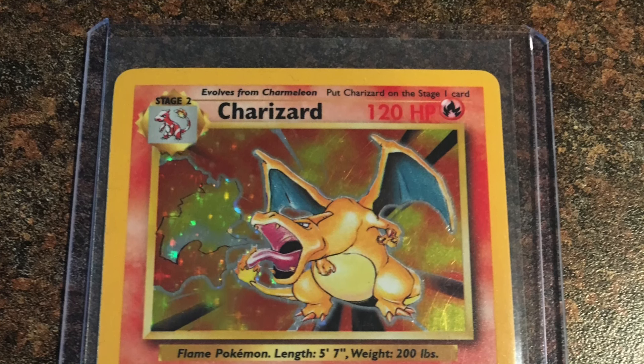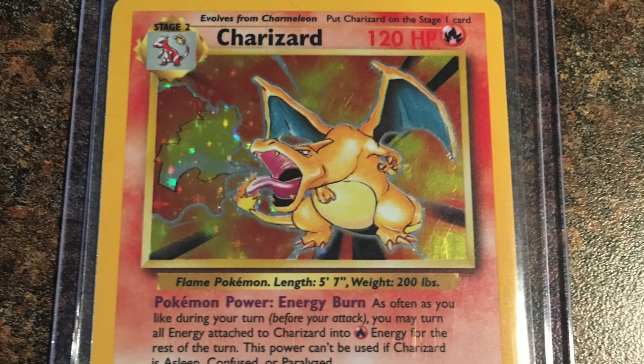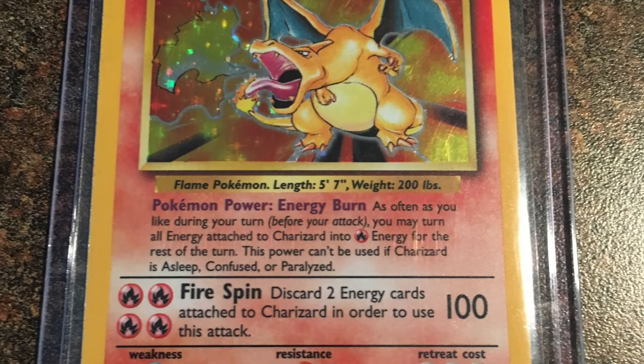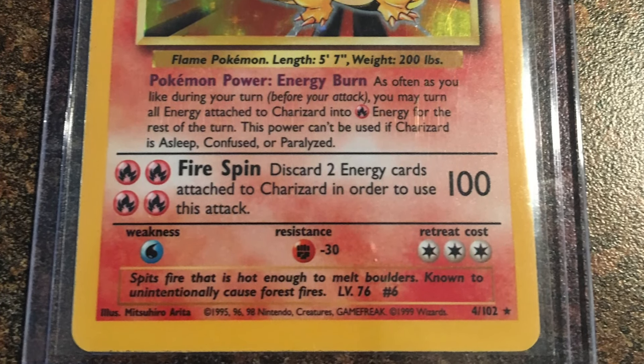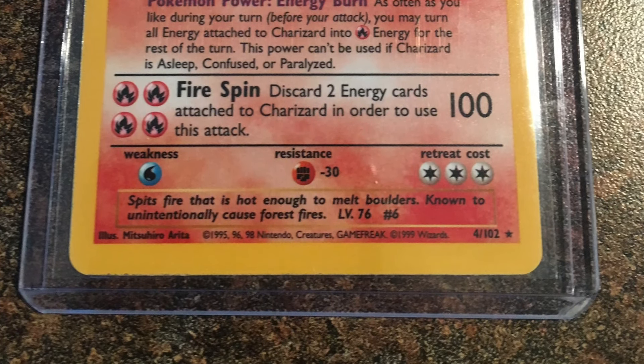Want to be the proud owner of your very own base set Charizard? All you have to do is like this video, comment, and subscribe, and you will be entered to win. Every single video in April is a chance to win, and the winner will be chosen on May 1st.